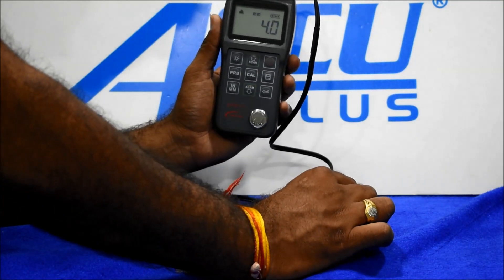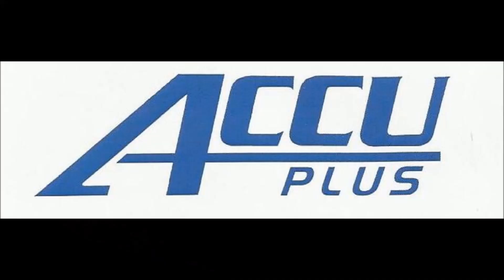Finally, we check the 10 mm reading, which consistently shows 10 mm across multiple measurements.